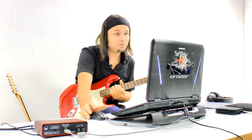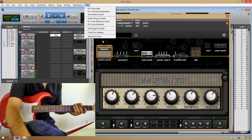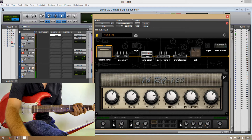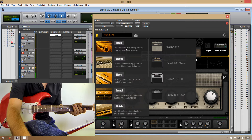So let's check out how the plugin really sounds. For this test we're using Pro Tools 11, version 11.1.2, and Windows 8.1 Pro with an i7 2.30 gigahertz quad-core and 16 gigs of RAM. So let's start with clean sounds.